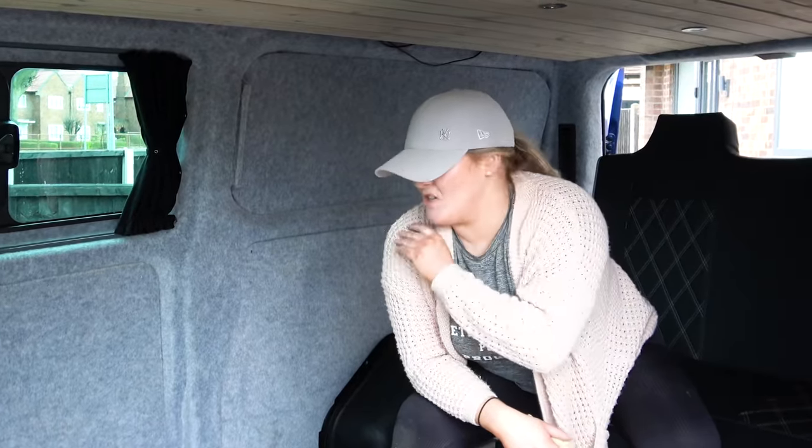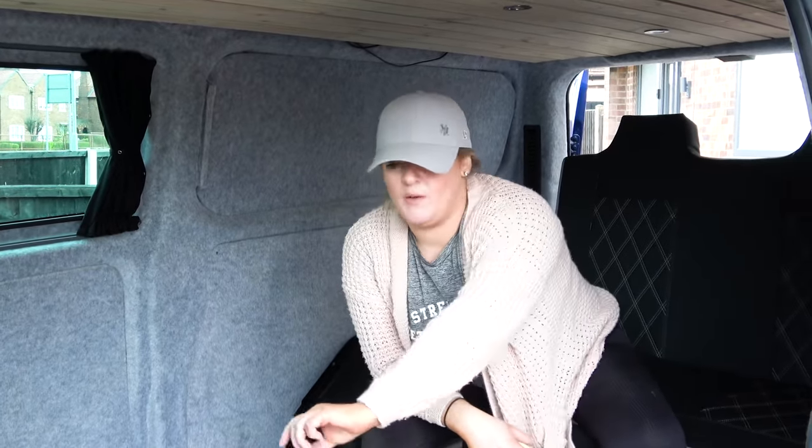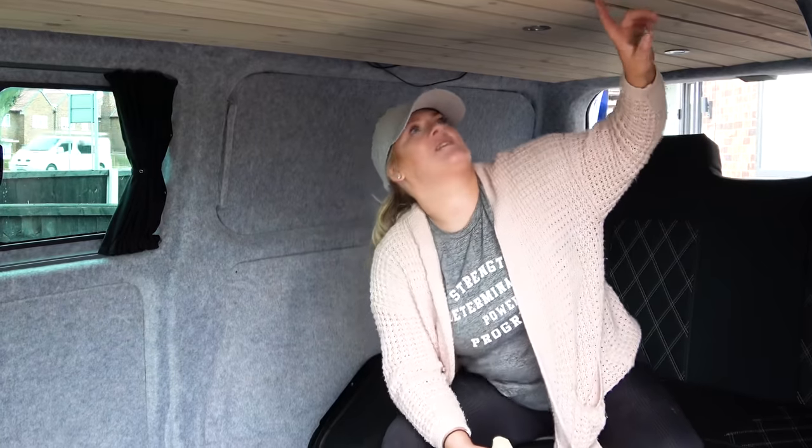15 hours later we've managed to clear the van out. So what we've been doing: cleared it all out, put a trim on to make the edge nice and neat. Now what I'm doing is going over any rough edges.